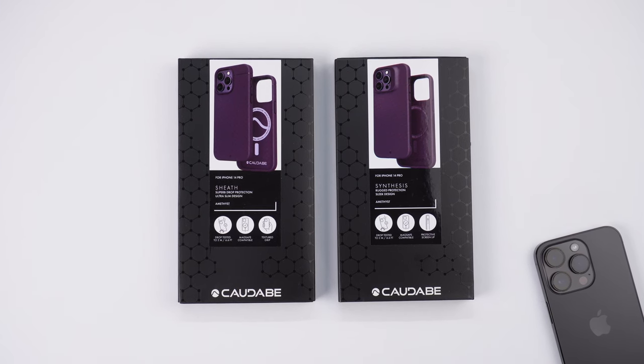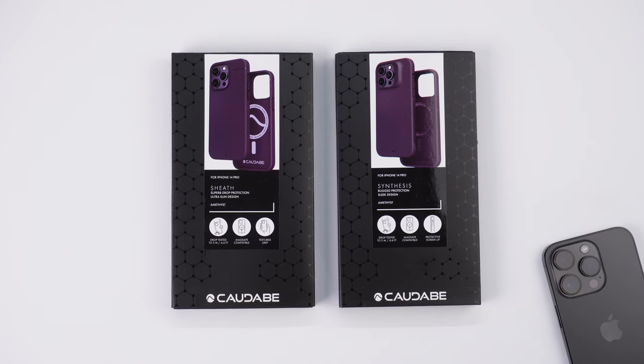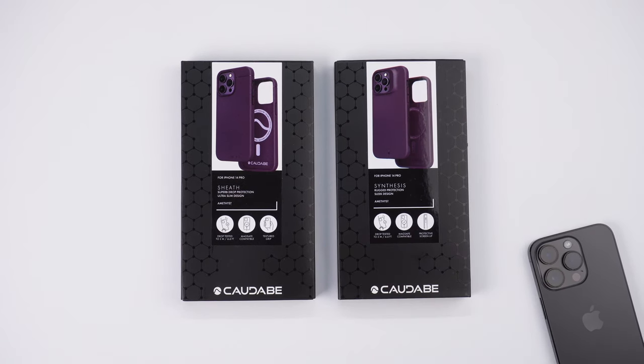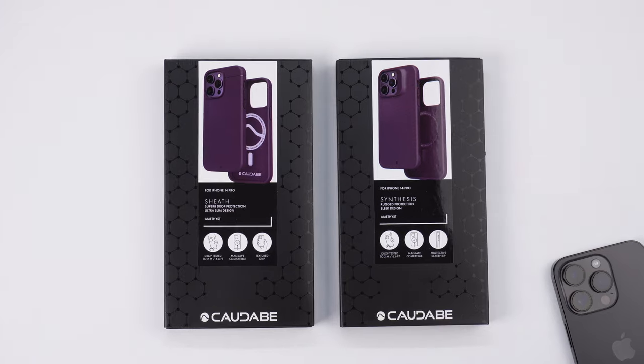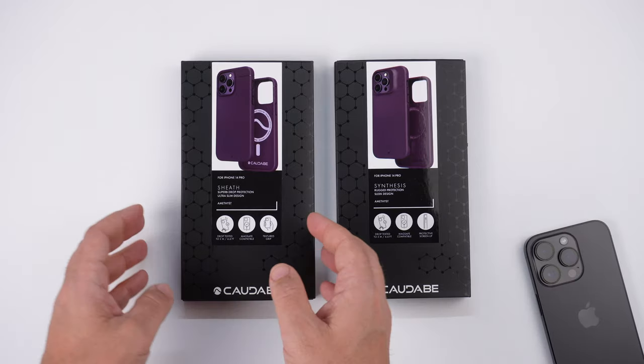Hey, what's up guys, it's Roy here. Today's video is going to answer that age-old question: which is better from Kadavi — the Sheath or the Synthesis case for your iPhone? I have my iPhone 14 Pro here. I've already done a similar video to this one, but this is a little different because they were kind enough to send out this new color, Amethyst — it's kind of a purplish color. Let's get these out, slap them on, and do a comparison.